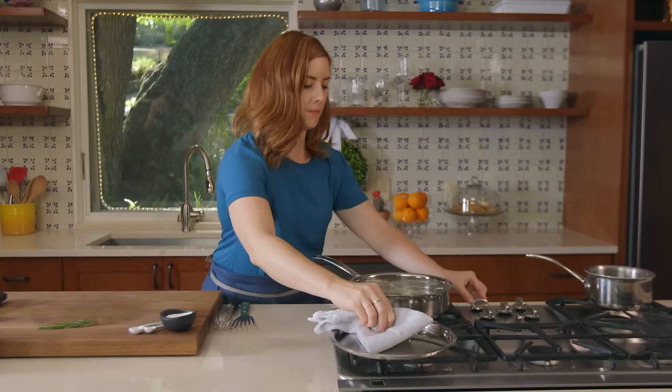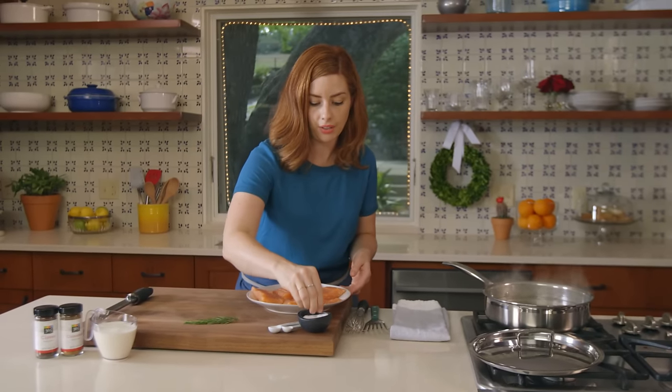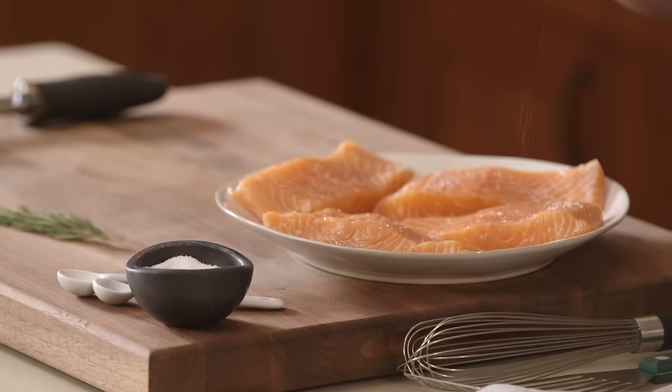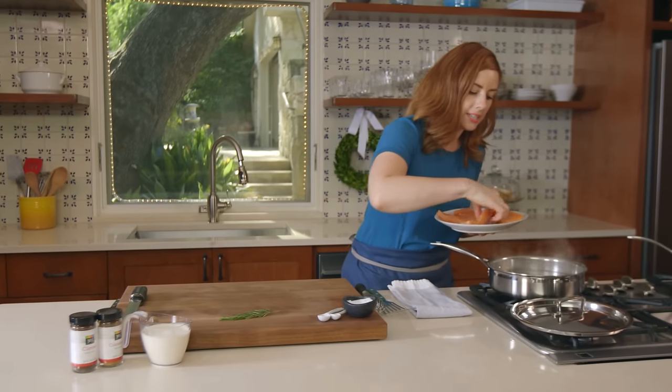Once it's up to a boil, go ahead and turn it down. For the salmon, I would definitely have the fishmonger skin it, and then you'll be all set. Season it just a little bit on top, add it to the water skin side down.